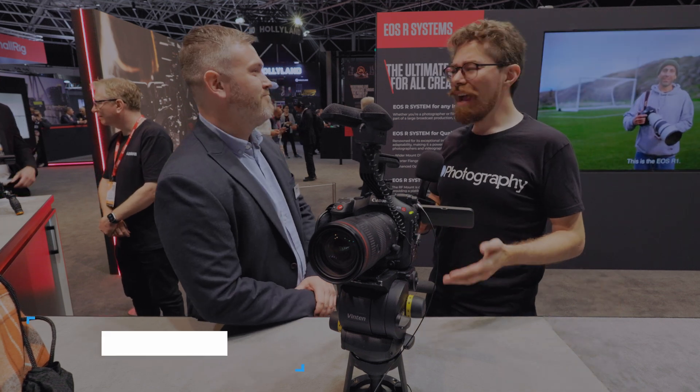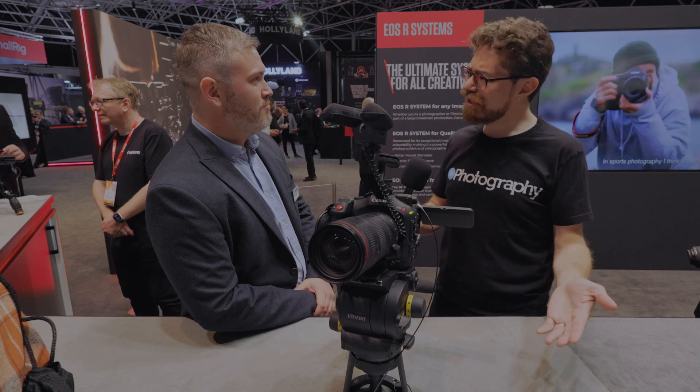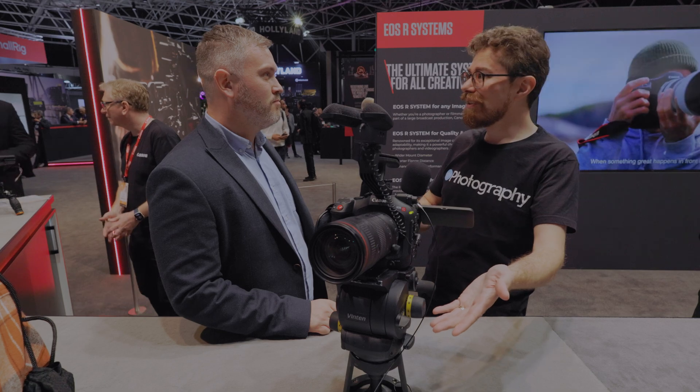I'm here with Jack at the Canon stand and we're going to talk about stuff that's launched but is exciting and I think a lot of people are interested in, buzzing about. So this is the Canon C80.